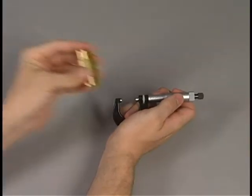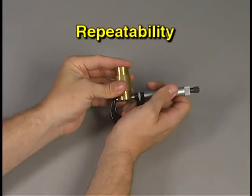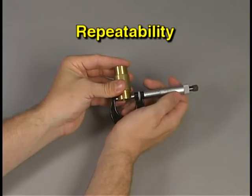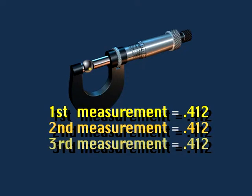The reason for the ten-to-one rule is to ensure repeatability — meaning that when the same feature is measured at different times, the resulting measurement can be repeated. For example, if a feature is measured at 412 thousandths, future readings of the same feature should also result in 412 thousandths.